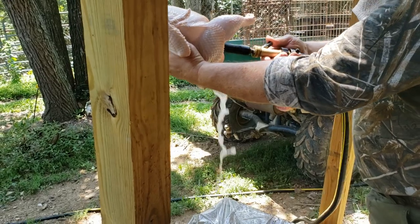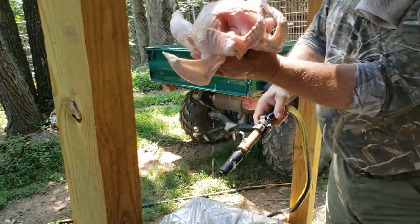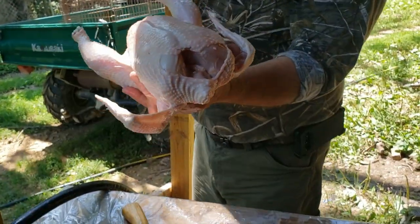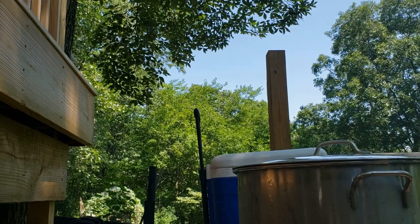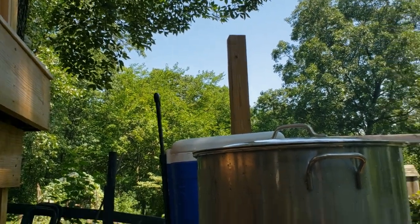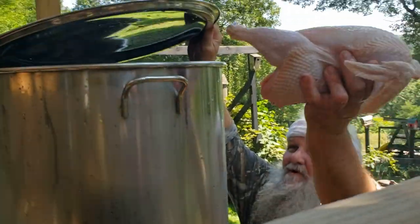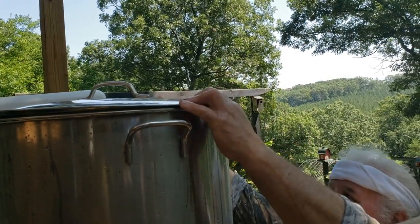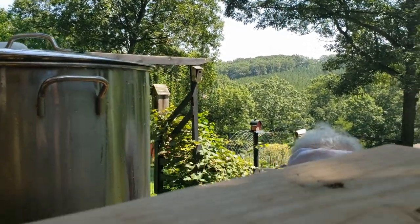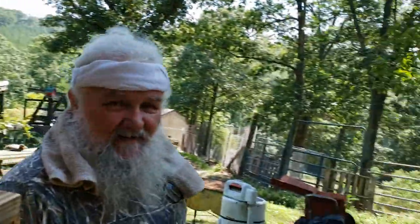Spray it out inside here. This pot is full of ice water — just dunk them in there and go on to the next one. And that's how I do it.